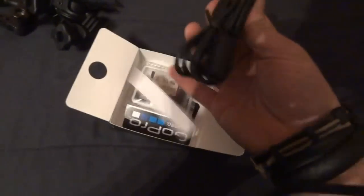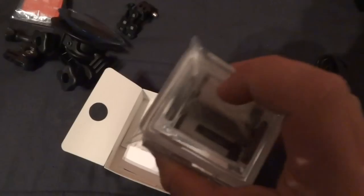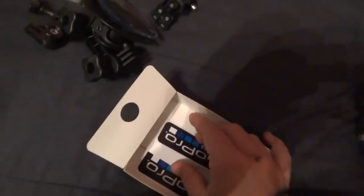This is the USB cord, battery, and the non-waterproof door — whatever you call it, the open door. I don't even know.